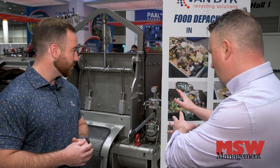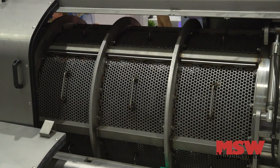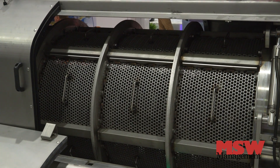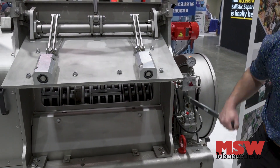Compared to competitors, what makes this machine unique? Our machine has a couple of really unique features. The biggest one is our 360-degree screen, which allows for a lot more surface area, less jamming, less wrapping, and less maintenance overall.